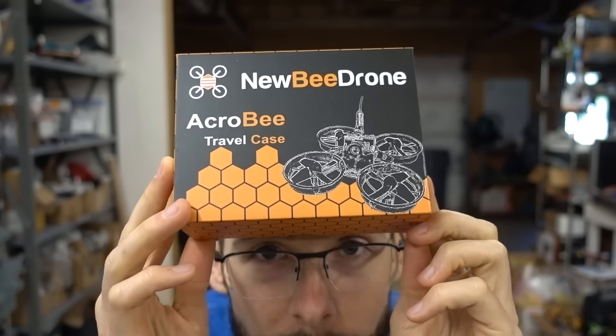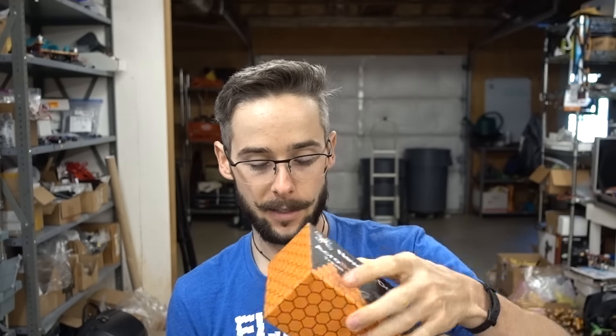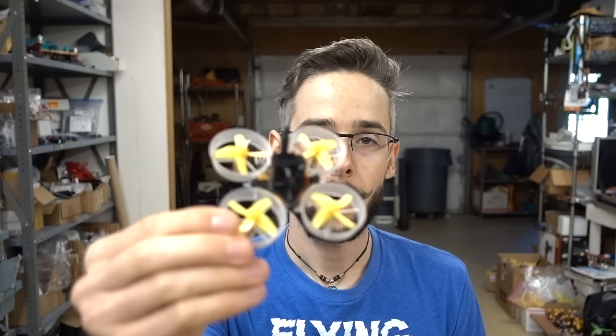I got something recently in the mail. I've had one of these before — this is from Newbie Drone in California, a guy named Ryan Fay. He sends me cool stuff on the regular. This is probably one of the cooler things I have gotten in the mail, and I want to share it with you. I got the first one and was really happy with it, and now this is apparently even better.